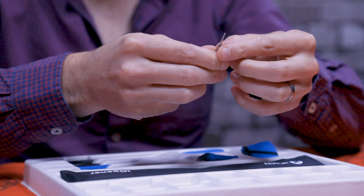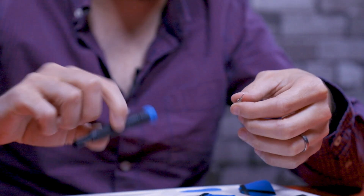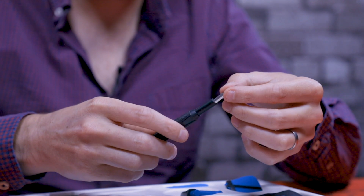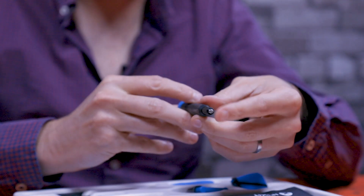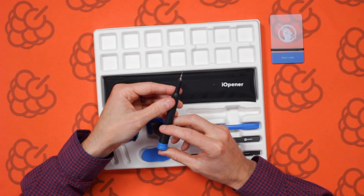This is a SIM ejector. You add this bit into the screwdriver part — it's magnetic so it just slots into place. You'd use that to eject the SIM out of your phone.